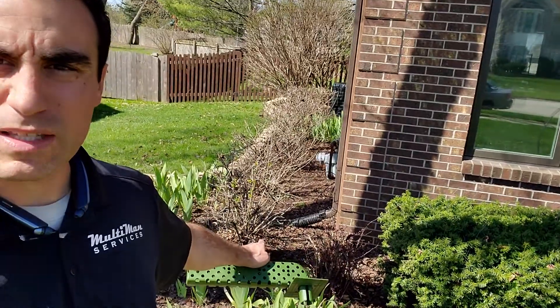The last thing that you want to do is have to roto-rooter out these black drains. That can be pretty costly, and you might have to just replace them because when stuff gets down there, it gets clogged.